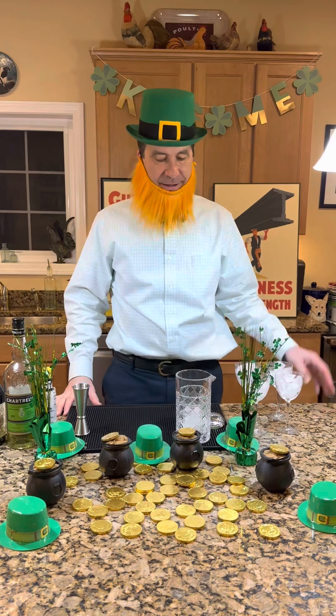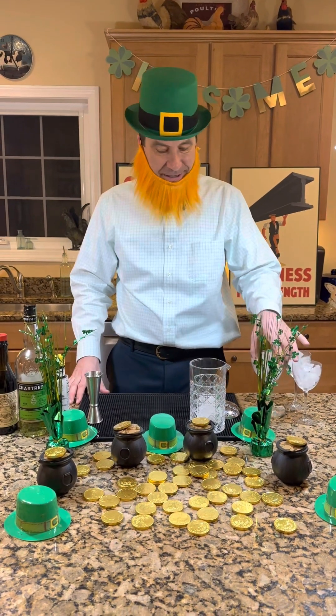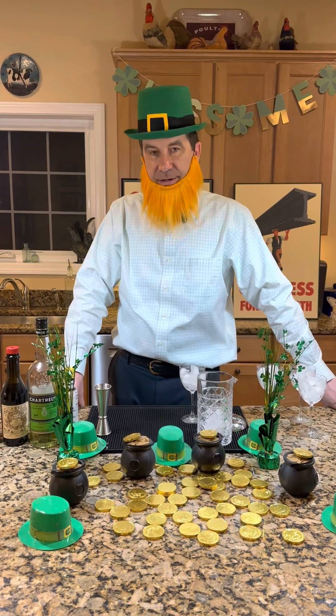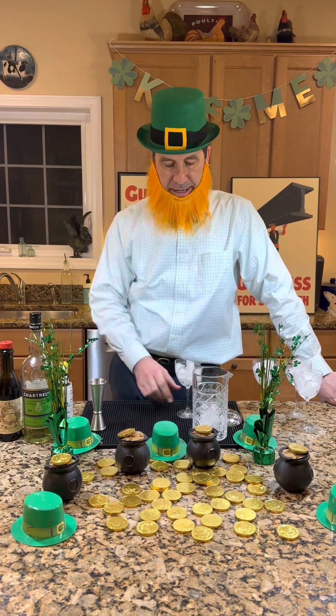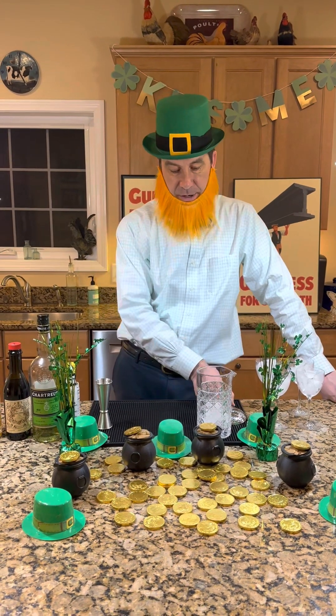Sláinte everyone and happy St. Patrick's Day. We're here to make you a wee cocktail, and this cocktail I'm making you today is called the Tipperary. It's not really from Tipperary — it's from America — but we won't talk about that.